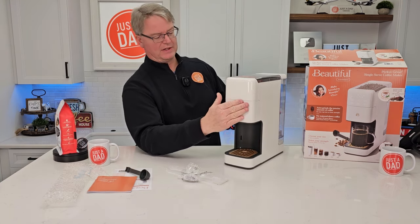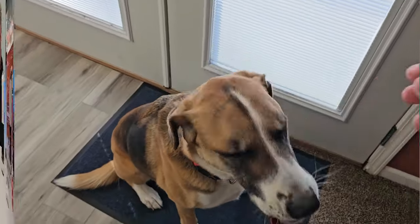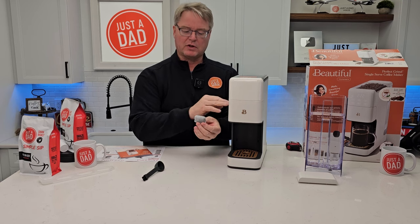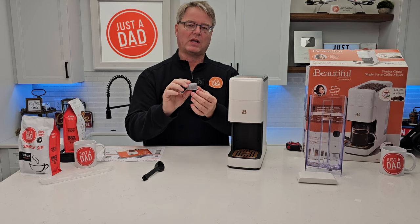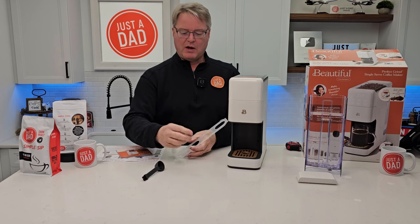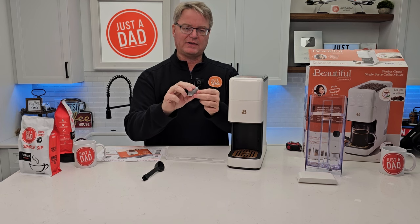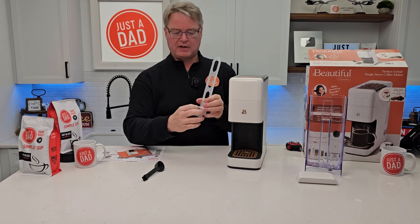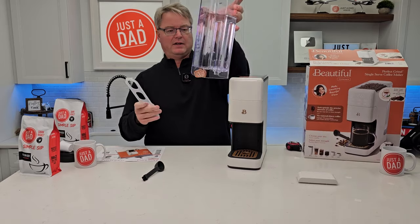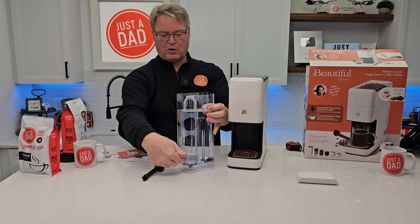There's a tray that comes out and you can move it. The display you can't see right now, but we've got a nice cord. Now for the carbon water filter — you don't need it installed for the machine to work. It helps if your water tastes or smells like chlorine. I soaked it in water for about five minutes, then ran cold water over it for about 30 seconds to remove dust, then snapped it into the holder and placed it into the water tank.